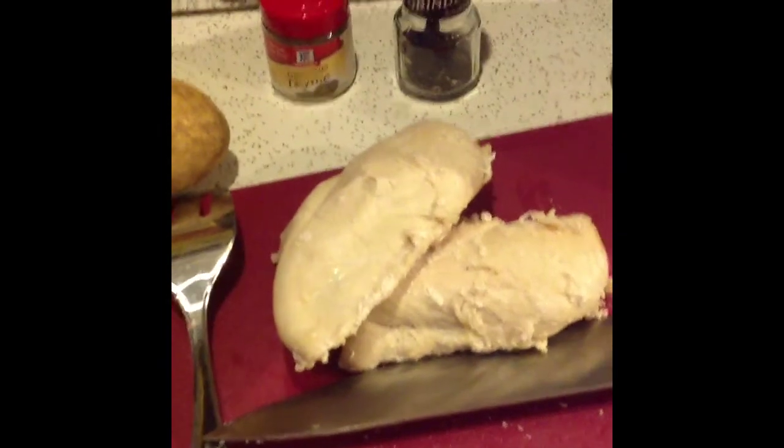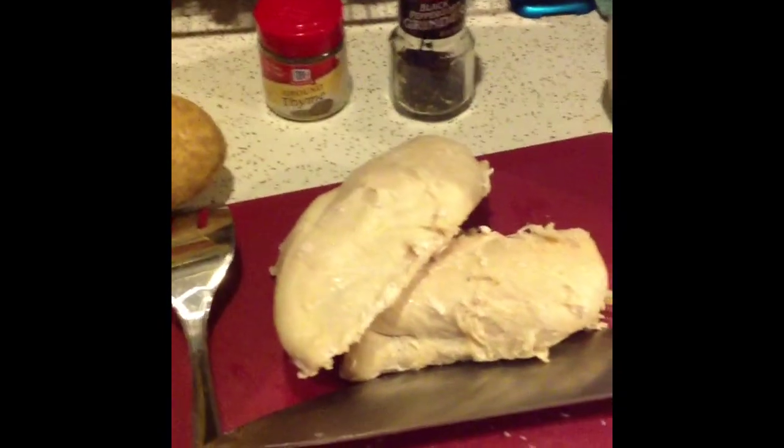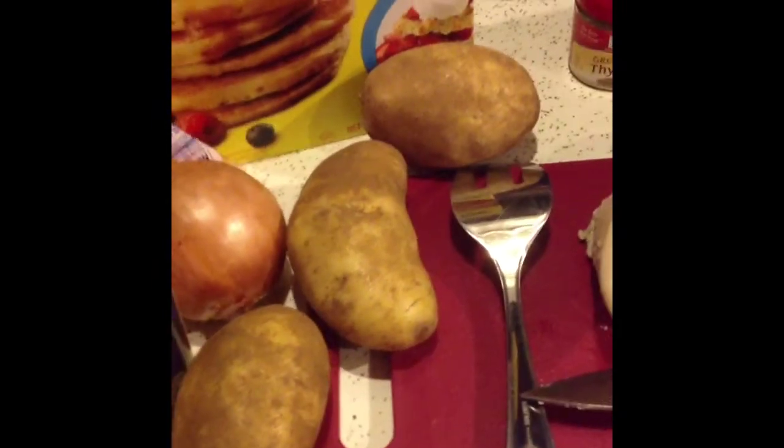We're doing crockpot chicken and dumplings. We have celery, carrots, cream of chicken soup, potatoes, onion, Bisquick, and milk — plus black pepper and thyme. First I'm going to start by cutting up the chicken and then cutting up the onion, potatoes, carrots, and celery.